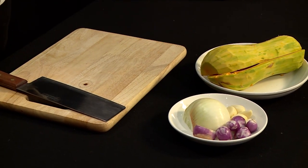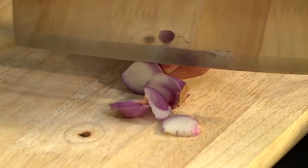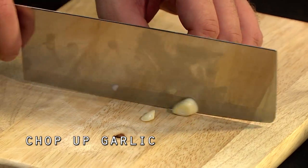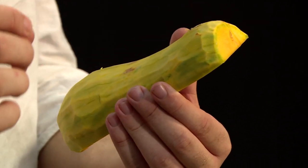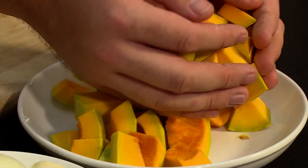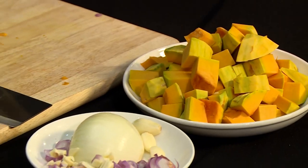Let's start off with the vegetables. The red onion — just chop it roughly. Now for our butternut, make sure you get most of the green part off because it might add bitterness. I'm going to make some cubes — it's all going to be blitzed together. So vegetables ready: butternut in small pieces, onion sliced up, and garlic chopped finely.